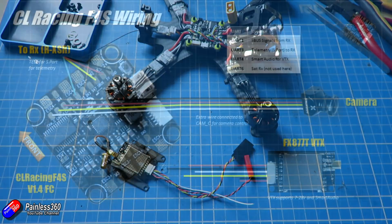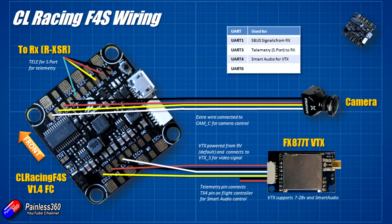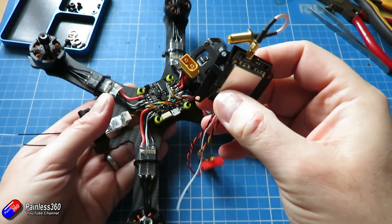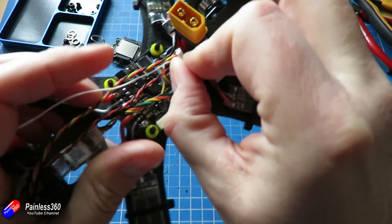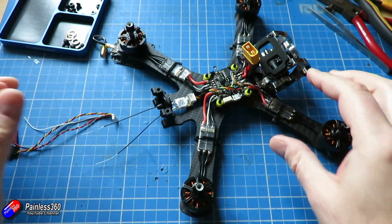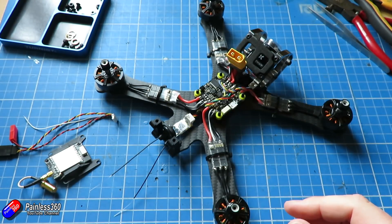Let me show you what that looks like in a wiring diagram. There's the FX877T VTX and we are going to connect it like that. The four pads are nicely at the bottom of the FC. Normally with a build like this having the camera connect at the front and the VTX at the back is fantastically logical, but my video transmitter is going to sit on top so I need to route cables accordingly. I'll do it so the lead is positioned to pop into the back of the video transmitter when it's done.